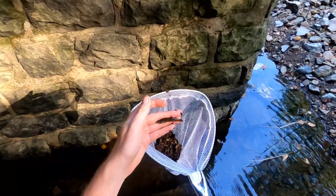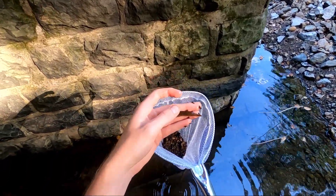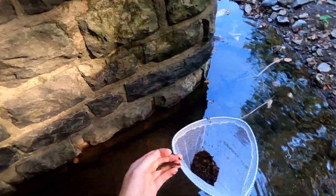He's a little too big for the jar so we're gonna let him go and try to find a smaller one, but he's super cool. All right, see you later buddy.